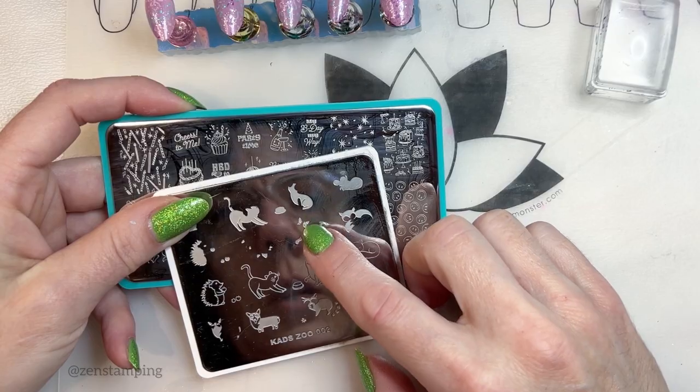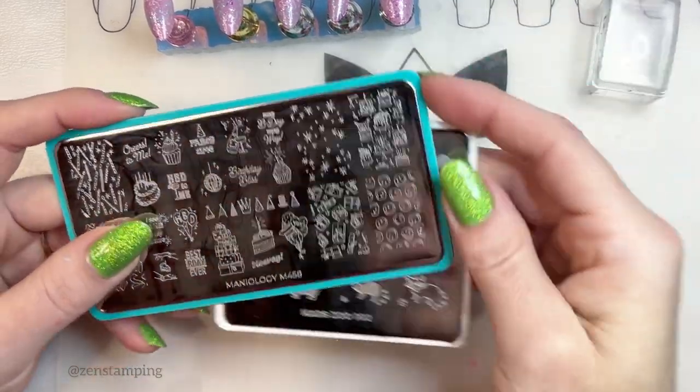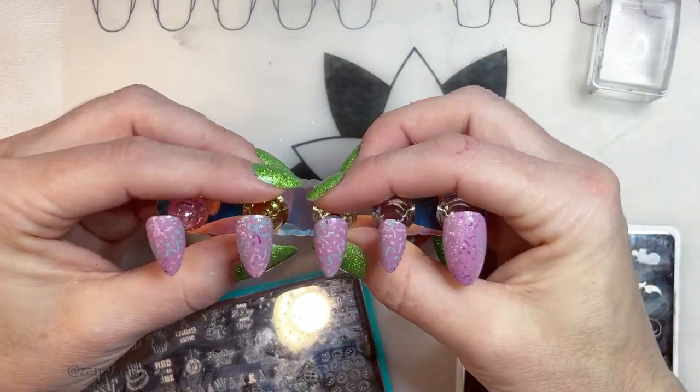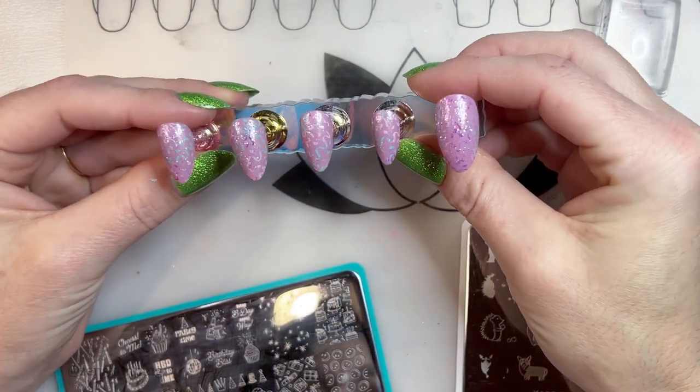I chose really small nails because she also has pretty small nails, and so I just thought that would — it just seemed to make sense.